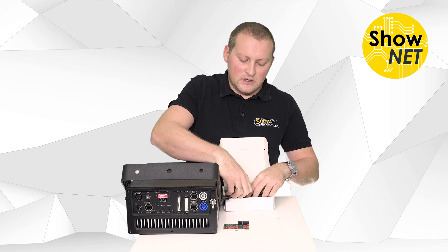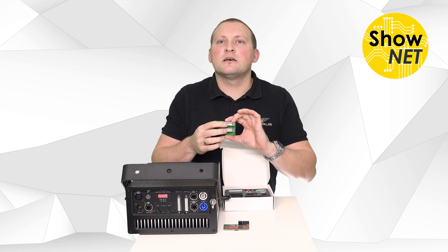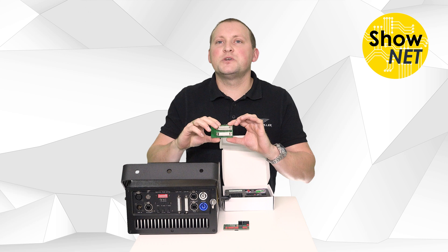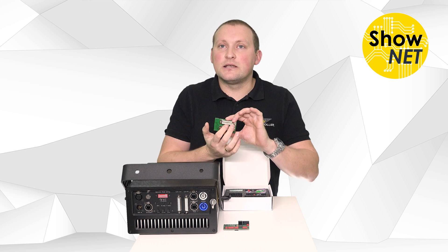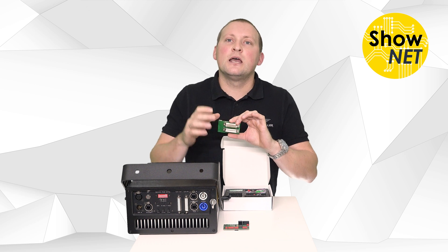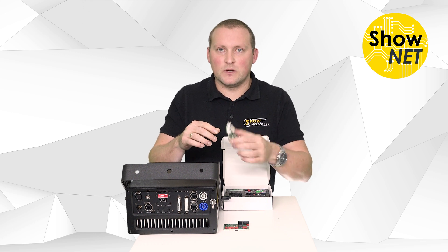The next board is the ILDA switchboard. This one allows for using the laser with an external ILDA signal or with the internal Shonet. It automatically switches — if you connect an external ILDA signal, it will prefer that over the internal signal. But if there's no external signal, it will use the Shonet features for laser operation.